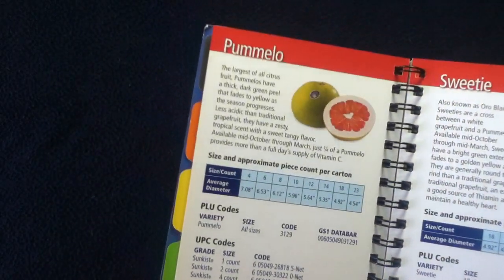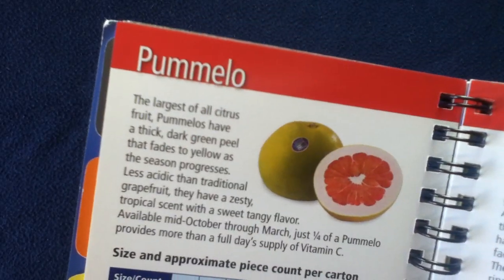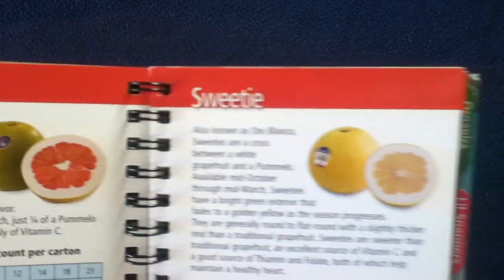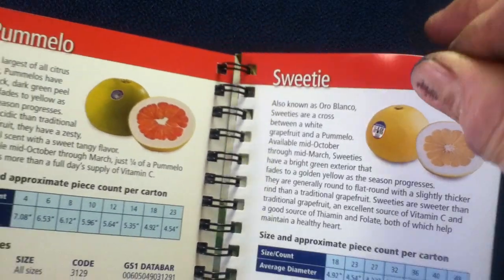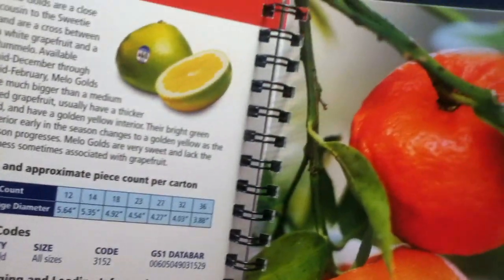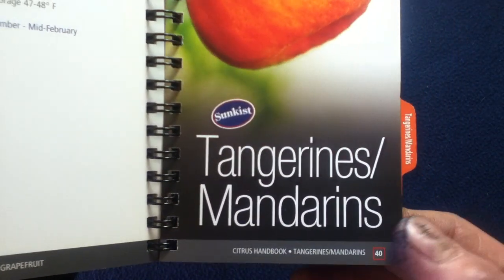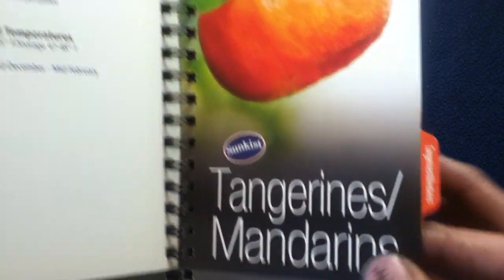Then they actually get into some other different subcategories. We've got Pomelo and the Sweetie, as well as Mellow Gold — depending on how you want to call it. Here we have Tangerines and Mandarins.